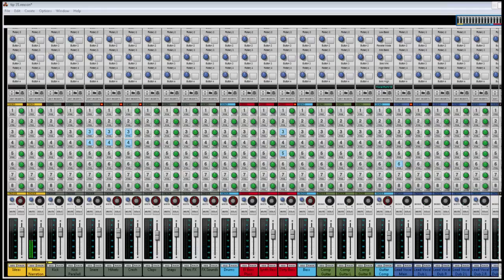Hey friends! Today I'm gonna show you a tip which will make your bass in your song both felt and heard. This isn't something you will do in every song, but sometimes you want to hear the pluck of the bass.